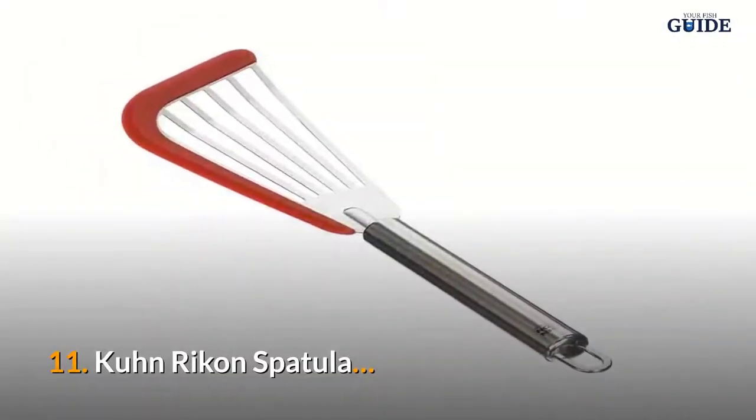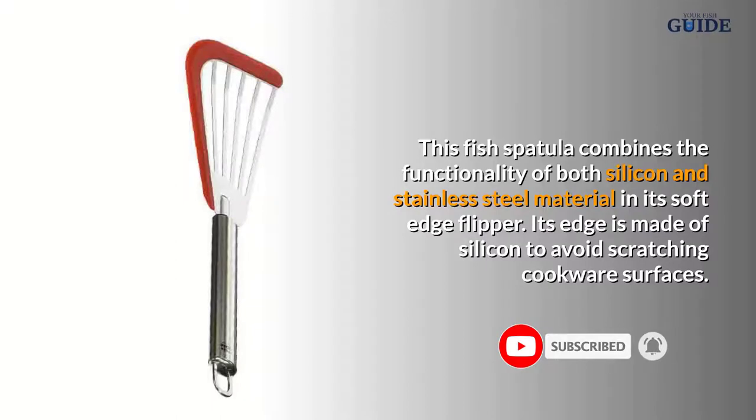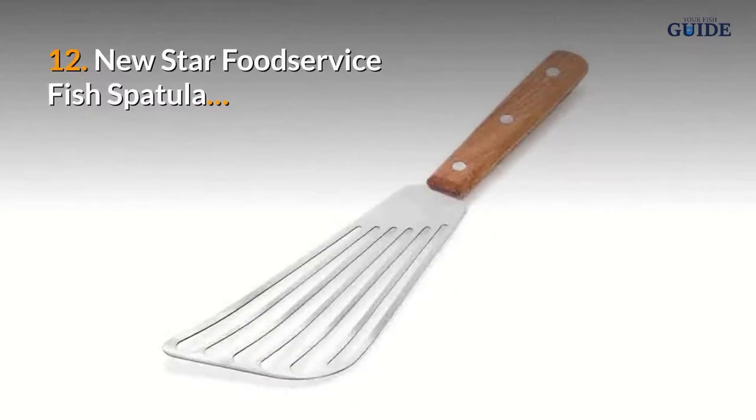Number eleven: Kuhn Rikon Spatula. This fish spatula combines the functionality of both silicone and stainless steel material in its soft edge flipper. Its edge is made of silicone to avoid scratching cookware surfaces.